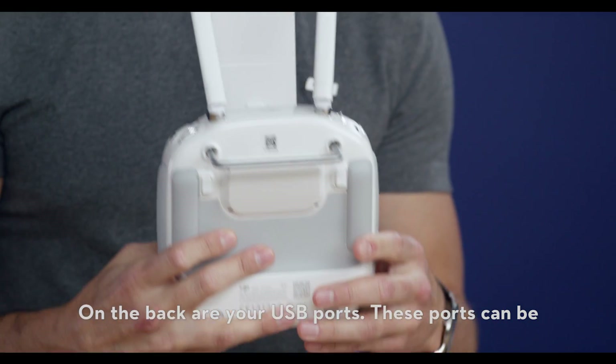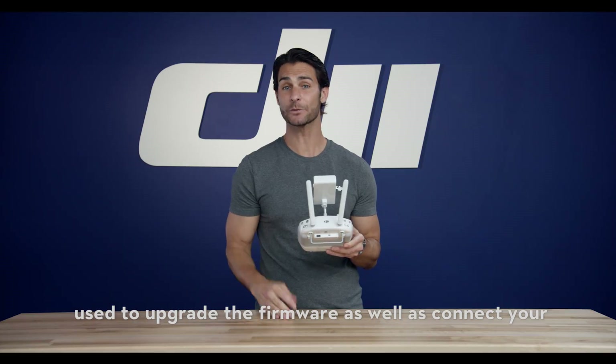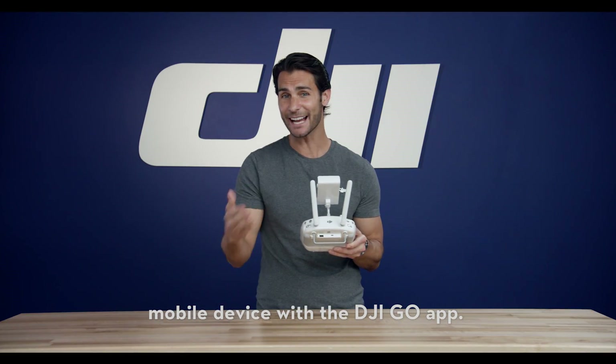On the back are your USB ports. These ports can be used to upgrade the firmware as well as connect your mobile device with the DJI GO app.